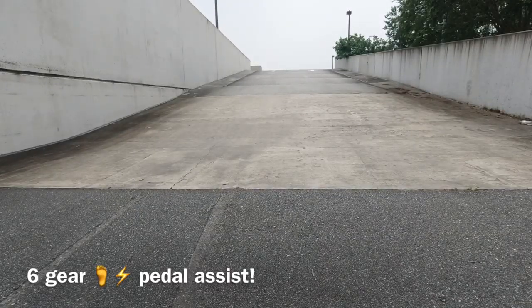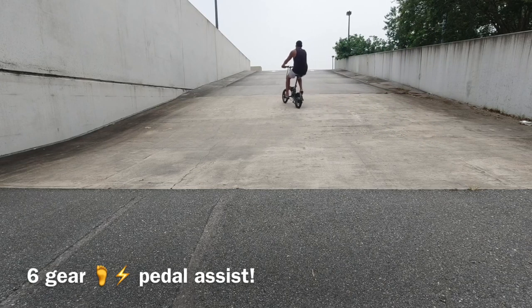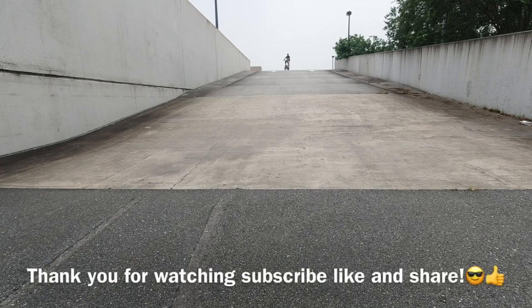I'm going to use the motor now — this is sixth gear with the motor. Wow, effortless! Look at that, effortless. I mean, I'm in sixth gear and it's completely effortless. The power is great going uphill. Braking is good — good braking.